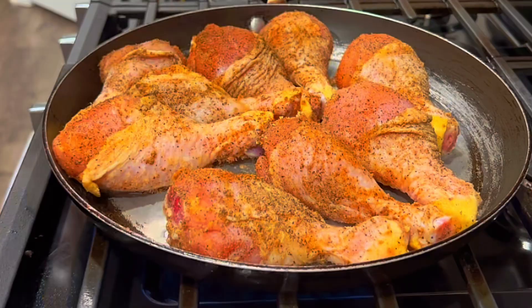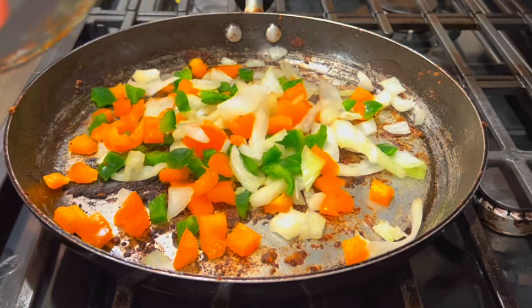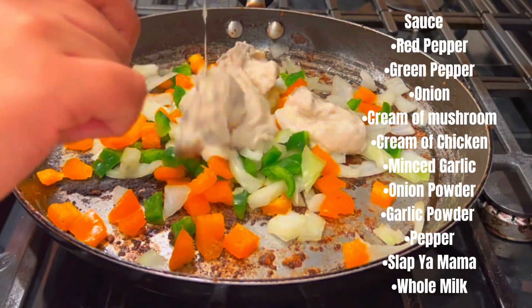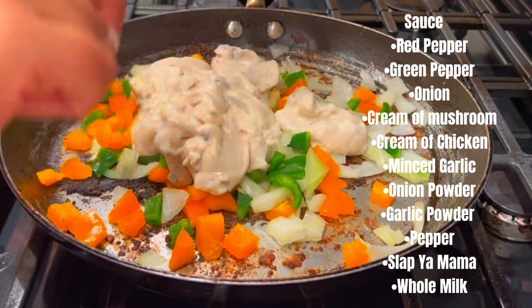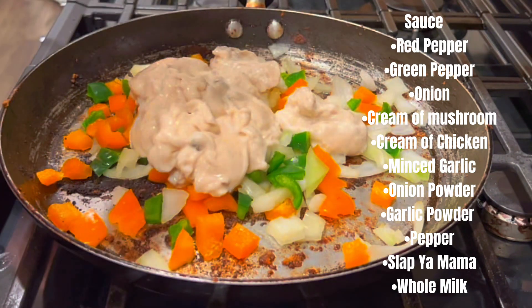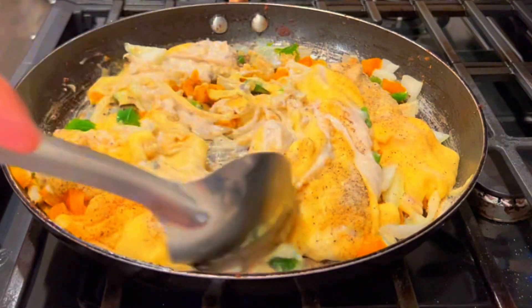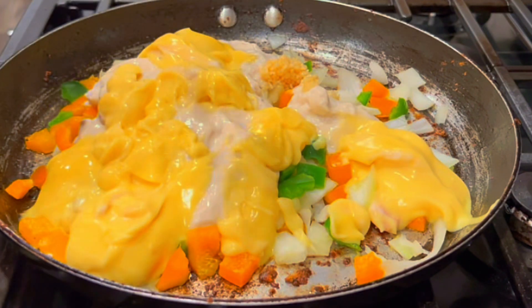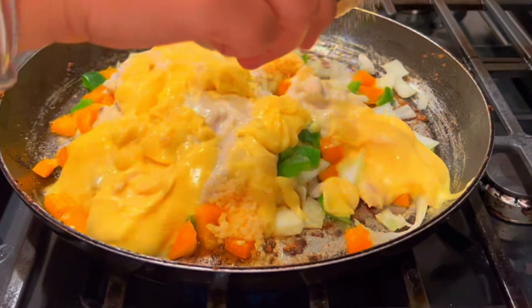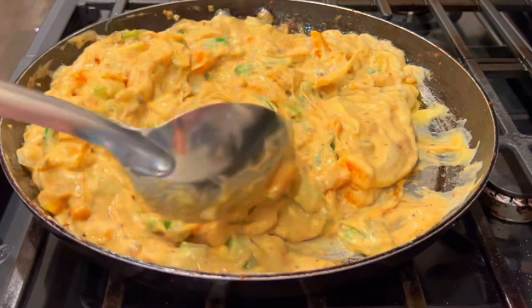I'm creole, y'all — it's pretty much the same thing. For your sauce, you're going to use red pepper or green pepper, onions, and you're going to add cream of mushroom, cream of chicken, and a little minced garlic into your sauce. Now when you're making your sauce it's going to be extremely thick. You don't want your sauce to be too thick over top of your chicken because then it's going to be chunky and that texture is going to be weird. So you'll see me add a little milk.